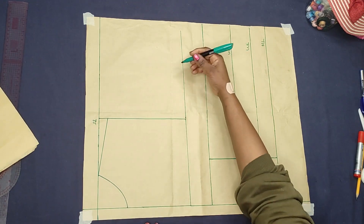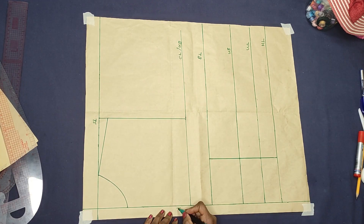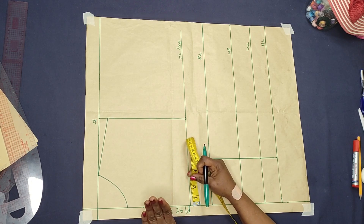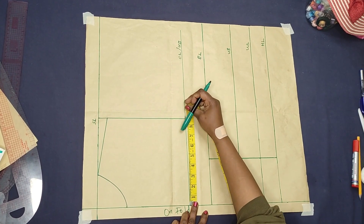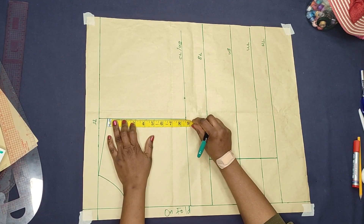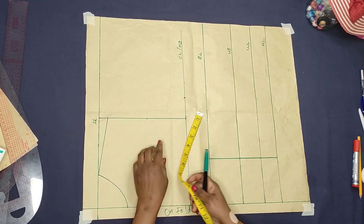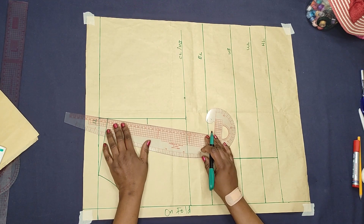This line is now our chest line or the upper bust line. When you are cutting it on fabric it should be on fold. The next thing to do is to create the armhole cap. To do that, you need your bust circumference divided by 4. The bust circumference I'm using is 43 inches divided by 4, which is 10.75 inches. I mark that here. Then measure what you have on this line and divide by 2: 8.5 divided by 2 is 4.25. I mark 4.25 here and then come in by half an inch for the front armhole cap.